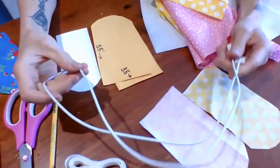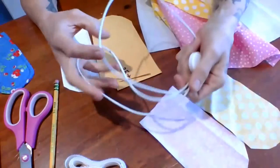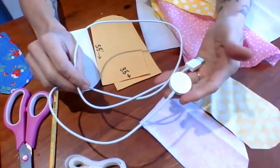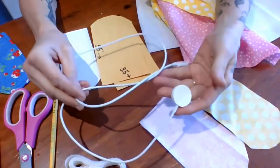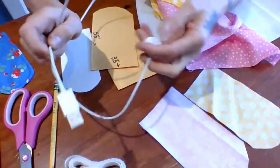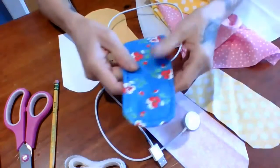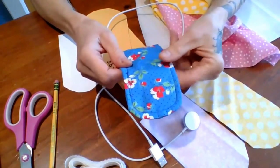Today we're going to make a very useful project. I don't know about you, but these cords are everywhere in my life. I have so many of them and they're all around the house, get lost through my backpack, tangled up — I forget what goes where. This one is for my watch, and I need a better way of organizing them, and I'm going to show you how with this little project.